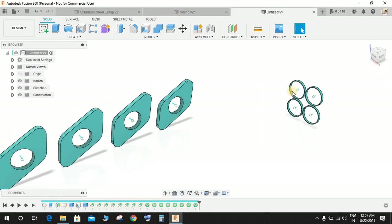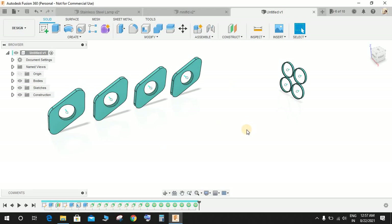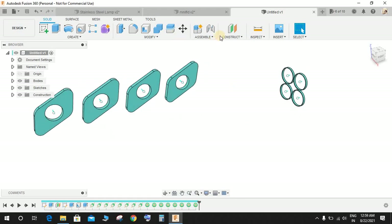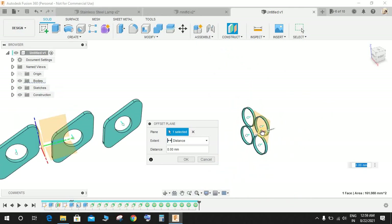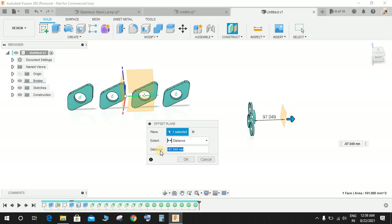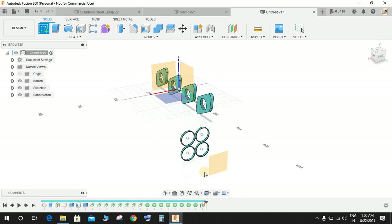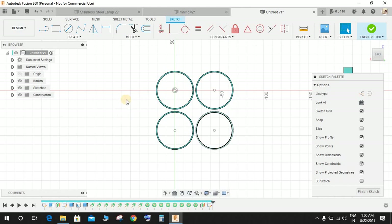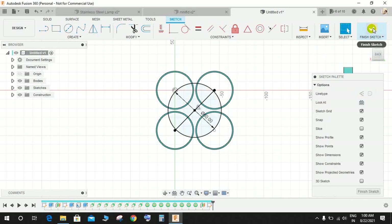Switch on the construction plane. Zoom in, and from this surface draw another offset plane rightward at minus 150 mm. Press OK. Rotate the view, click on Create Sketch, and from this point draw a line making it coincident with the axis point. From the circle center draw a circle of diameter 60 mm, then finish the sketch.